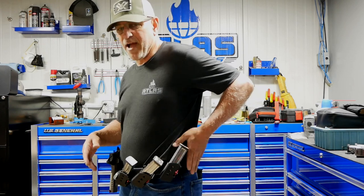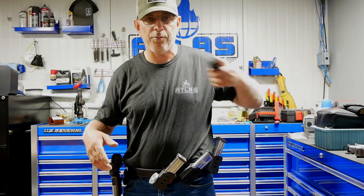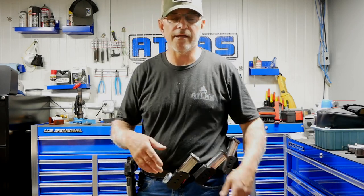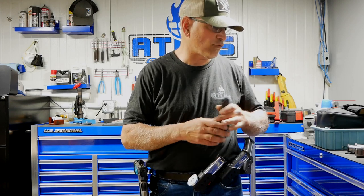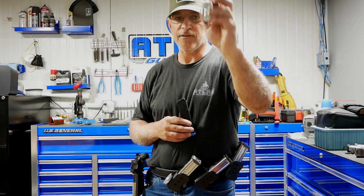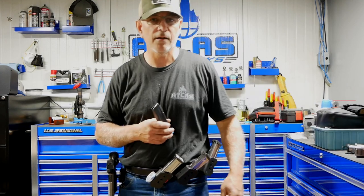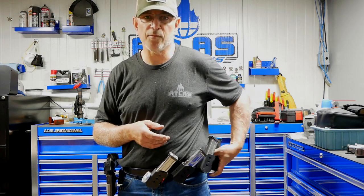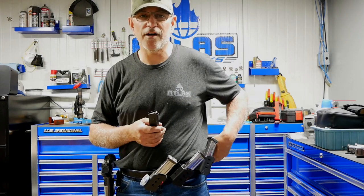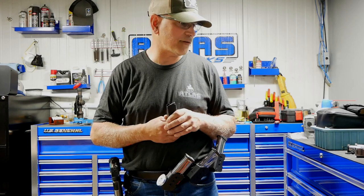The back magnet — I put my start magazine on there. So when I load and make ready, I pull the magazine from there. I also use that back magnet to put different range items on. My timer has a little metal clip — I can stick it on the magnet on the back. Sometimes you have to carry things that are magnetic. I put tools on there while I'm sighting my gun in. It keeps everything from getting lost on the range ground.